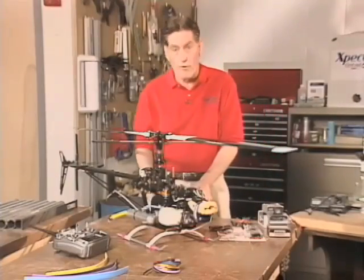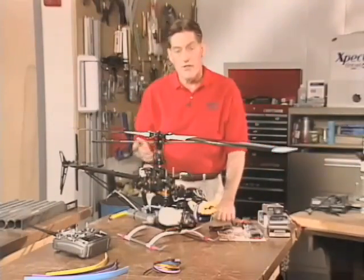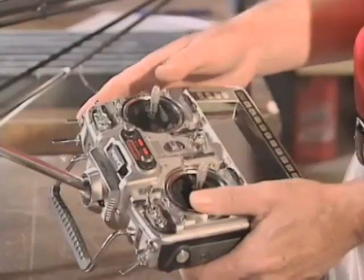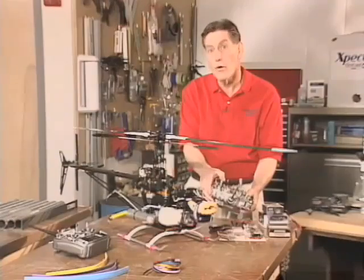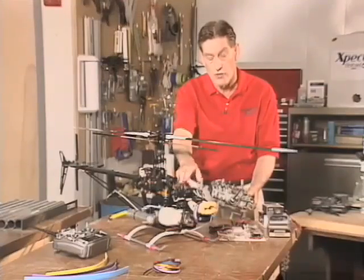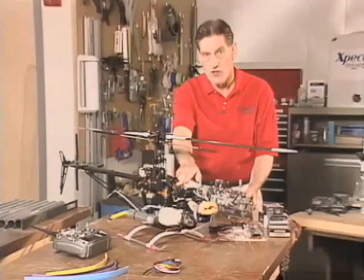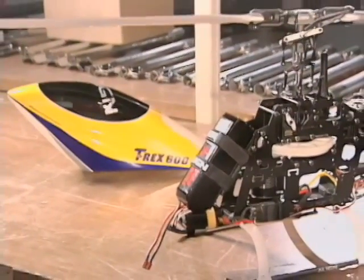The last thing I want to show you is the performance difference between the servos themselves. We have digital servos installed on collective pitch and aileron, and we left an analog servo on the elevator. Let me move the elevator servo first — which is analog. Pay attention to the speed. This servo is about 0.23 seconds to go from one extreme to the other, which is 60 degrees of rotation. Now the comparison with the digital servo — huge difference. You can visually see it very quickly. What you can't see but can feel in the air is that the digital servo is so precise at center; the torque it generates is so immediate, you feel it on the bird in the air.